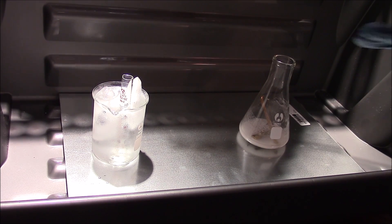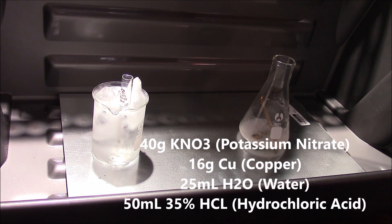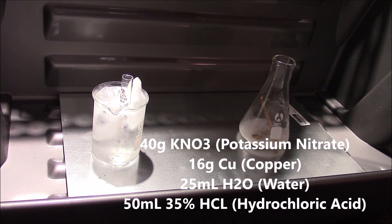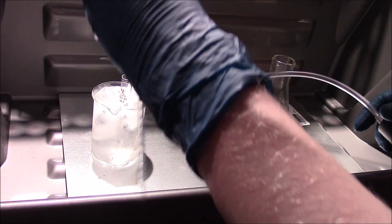Since I've only got 3% that's what we're using. In our flask we have 40 grams of potassium nitrate — you can use pretty much any nitrate salt like sodium nitrate or even a nitrate-based fertilizer, provided it has actual nitrates in it. There's also 25 milliliters of water and about 16 grams of copper. We're going to add 50 milliliters of hydrochloric acid, because what we need to do is create nitrogen dioxide gas to go into our hydrogen peroxide mixture to give us nitric acid.